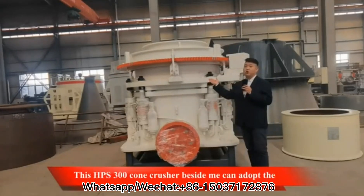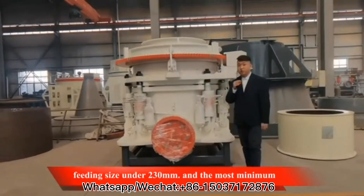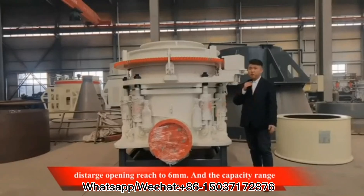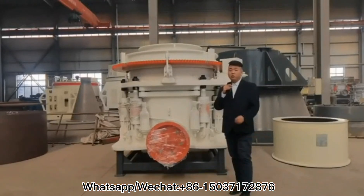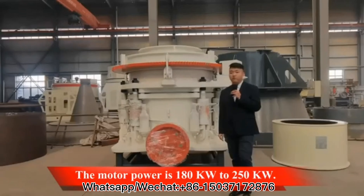This HPS 300 cone crusher beside me can adopt a fitting size under 230 millimeters, and the minimum discharge opening reaches 6 millimeters. The capacity range is 115 tons per hour to 440 tons per hour, and the motor power is 180 kilowatts to 250 kilowatts.